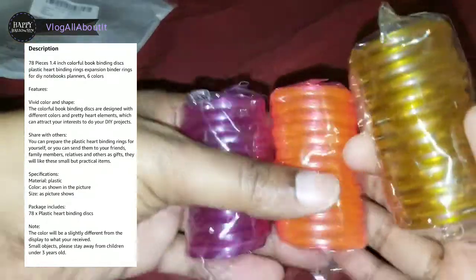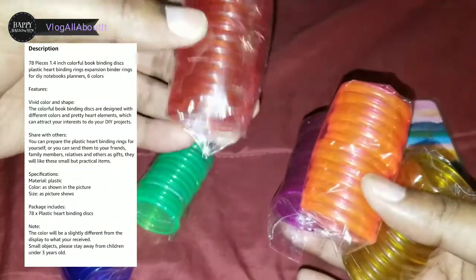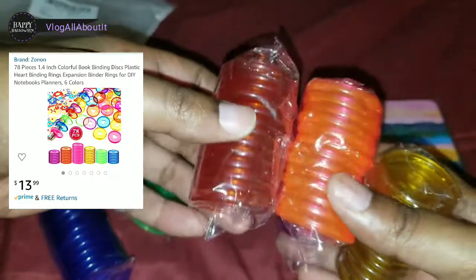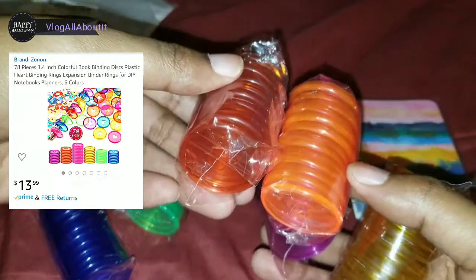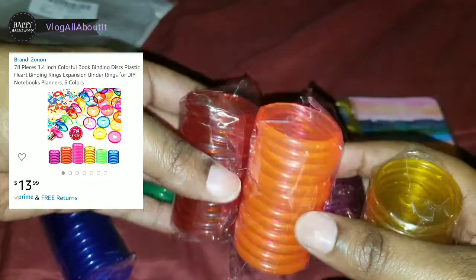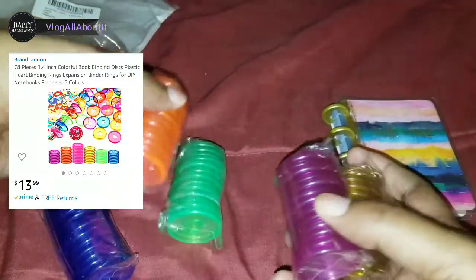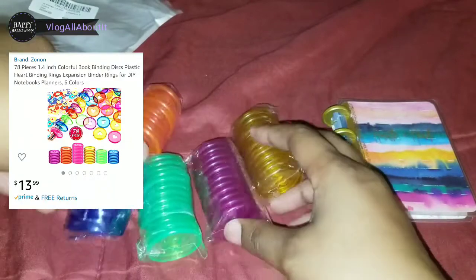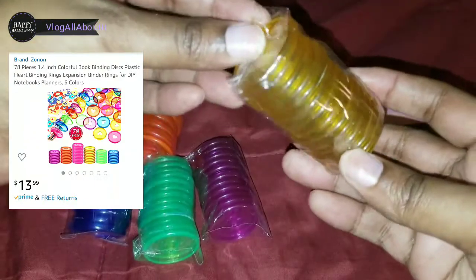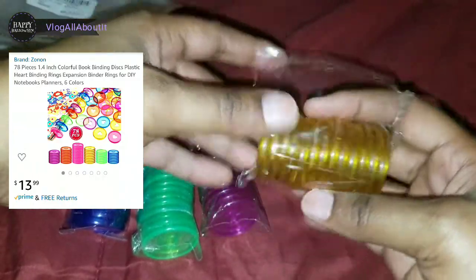We've got orange, we've got green, we've got blue, we've got purple and yellow, and wait — this must be red. Is this red? I can't tell. I think this is red but it looks orange on the screen — doesn't it look orange to y'all? Dark orange, light orange... but it might be red. So red or orange, purple, yellow, green, blue — yes, we got all these different colors here.